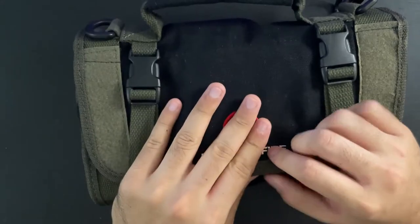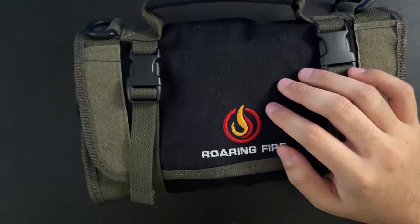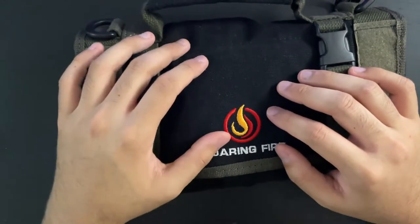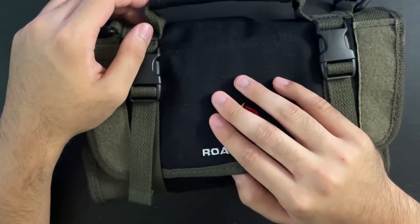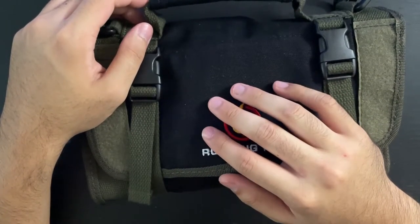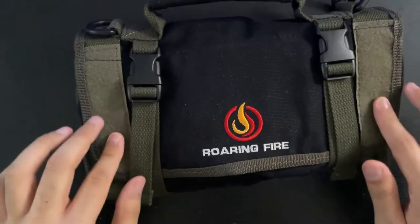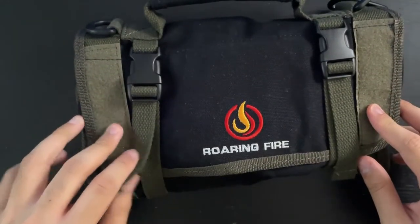Anyway, this is the tool roll — it is the smaller edition. They have a larger one called the Pack Mule Roll, which is huge; I don't have enough stuff to even put in there. This is a water resistant canvas material, and it also has these two little loop fields right here, so if you want to put patches or something, you can.